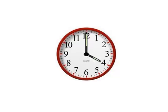Now can you tell what time is shown on this clock? Very good. The clock is shown as 4 o'clock. You can tell because the hour hand is pointed to the 4 and the minute hand is pointed to the 12. Great work!